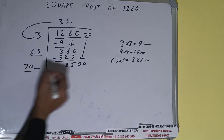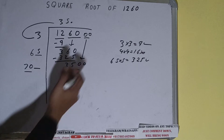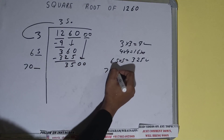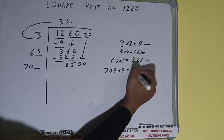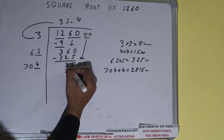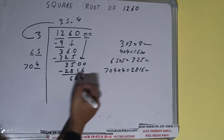Now we compare this 70 with 350. If we try 75 into 5 we'd get a number greater than 3500, so we cannot use 5 — we have to use 4. So 704 into 4 we can try; it will be 2816, which is good to take. So 4 here and 4 here — subtract 2816 — and 684 will be left.